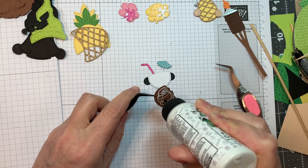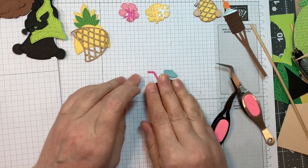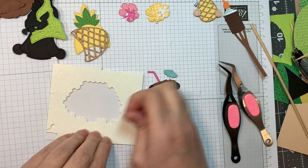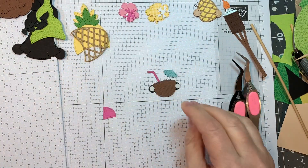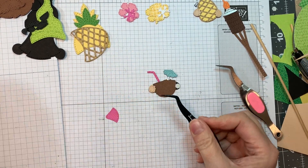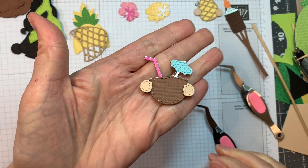The little coconut was cut from American Crafts brown cardstock. Then I will pop up the little hands again with Stampin' Up Dimensionals and P13 Stamping Pad Skin Tones. Just a really cute little coconut drink — isn't that sweet?